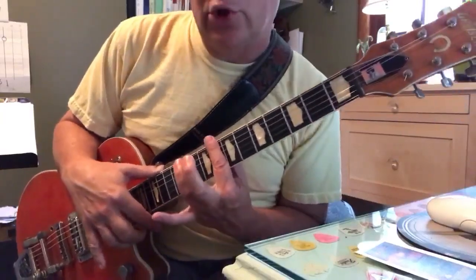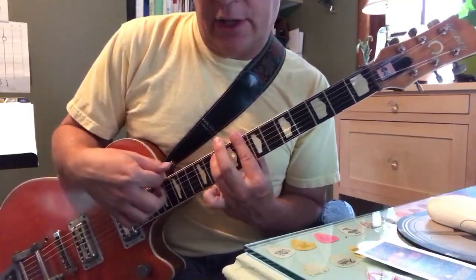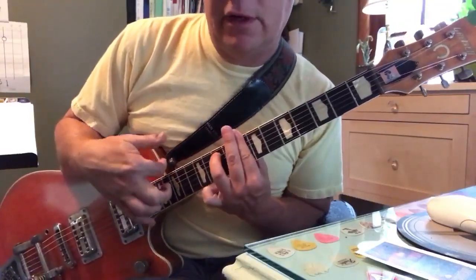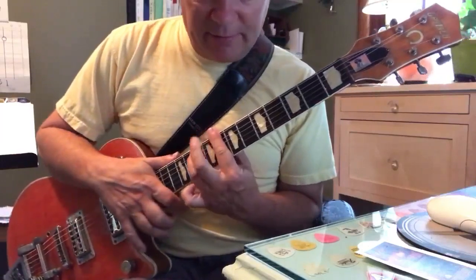Then bring in the ring finger, which has got to hoop over all those other strings — it can't touch the other strings. You've got to be on the tip of your ring finger. C minor 7.